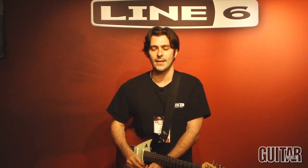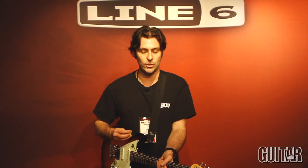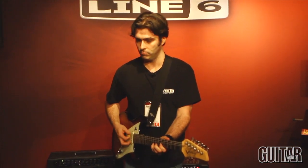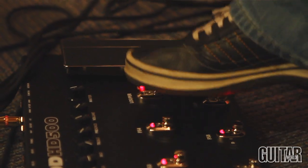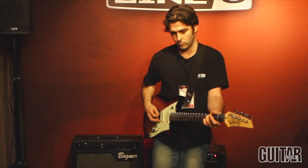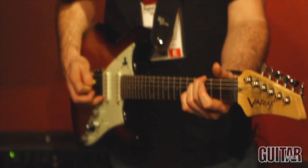The result is a realism and a sense of dynamics, warmth, and feel that so far has been unachievable. I'm just going to let you hear the effects return of the amp — a very, very standard sound. Let's drop in now the Fender Twin preamp. And now we're going to the next amp model, a Divided by 13 preamp.